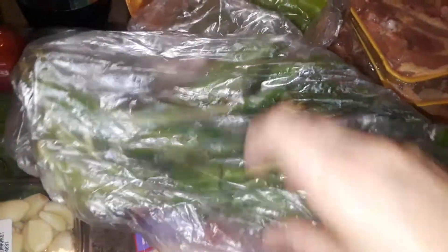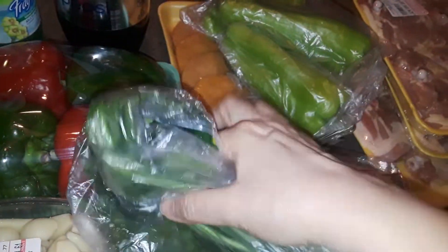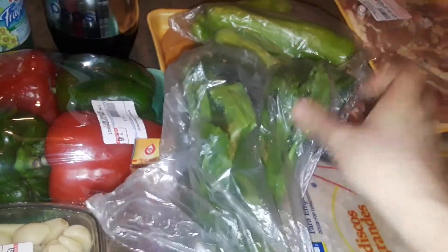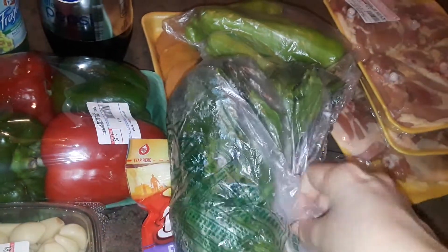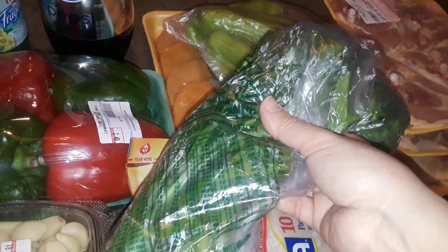This is culantro, which is the one with the big leaves. It looks like cilantro, but it's culantro — the cousin of cilantro, and it has a different taste. I don't like cilantro. I hate the taste of it, I hate the smell of it, I don't want it in my food. So I avoided the cilantro, and I'm glad they were sold out. But I found the culantro for the sofrito.